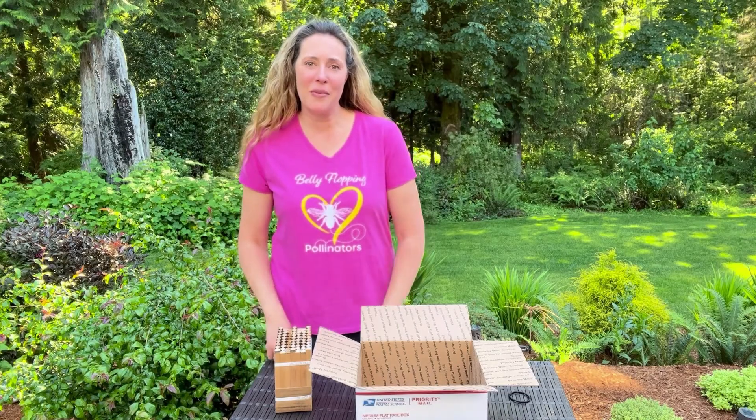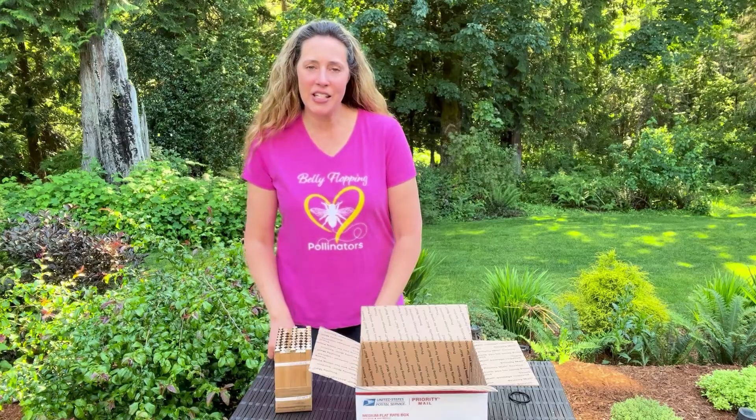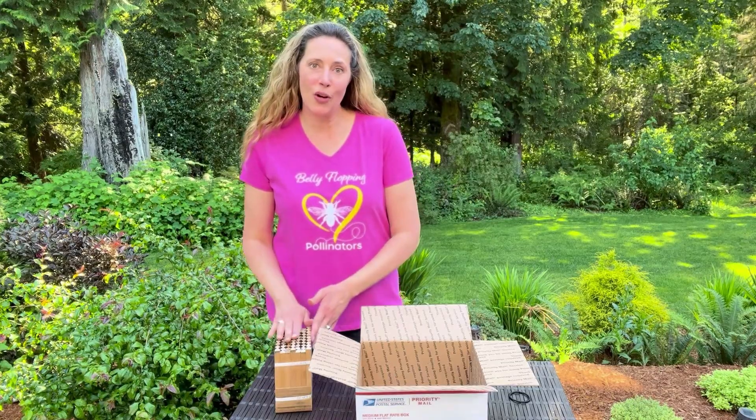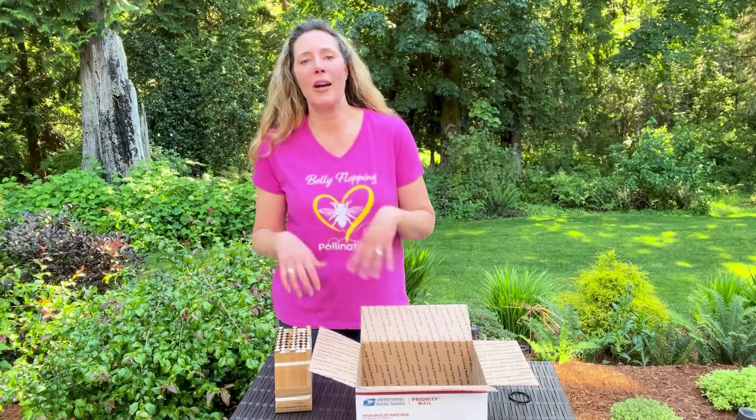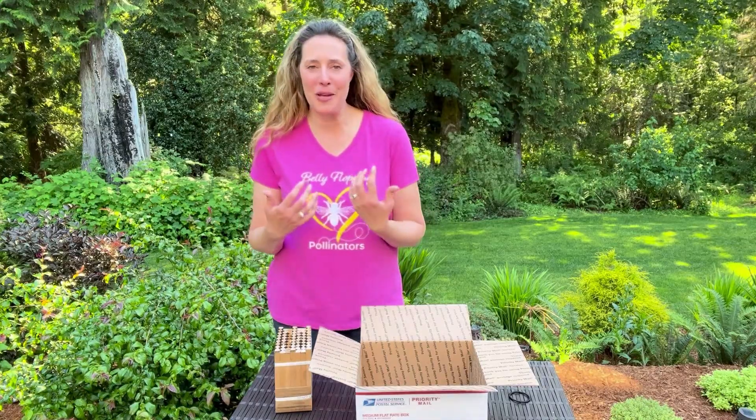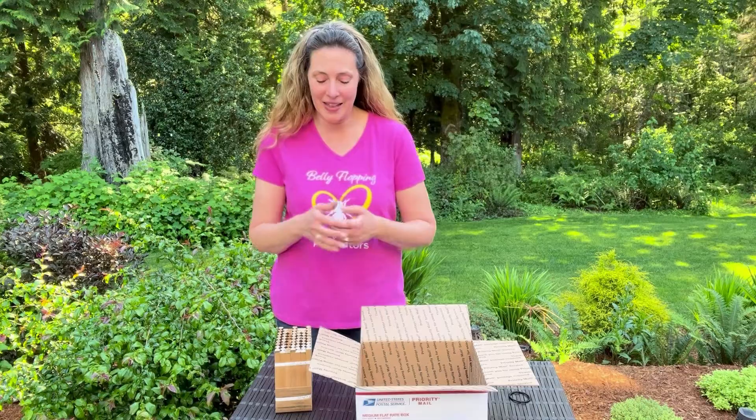Hey everyone, it's Tira with Rent Mason Bees. Today I wanted to teach you how to safely store your mason bee block and how exactly to do that. When we say holes upright, back in your shipping box, what do we mean when we say that and why are we saying that?